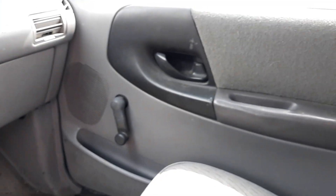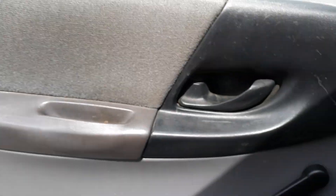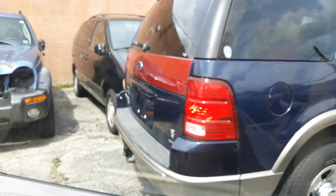It's got manual windows, manual locks - a pretty base model truck. This one needs a new window regulator.